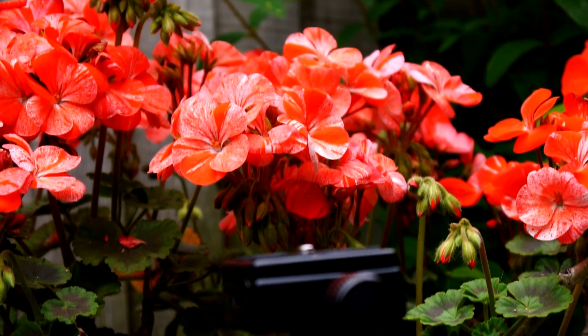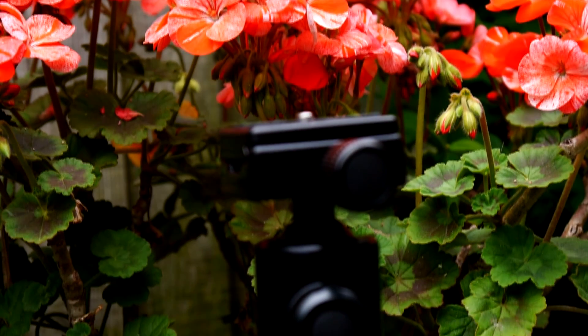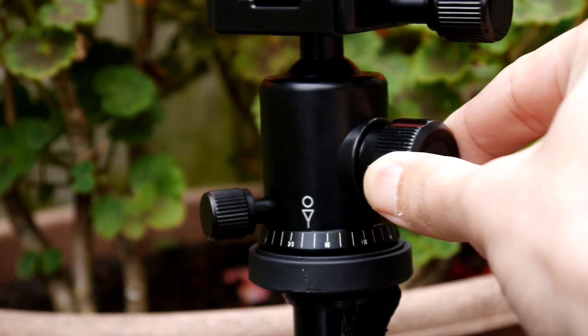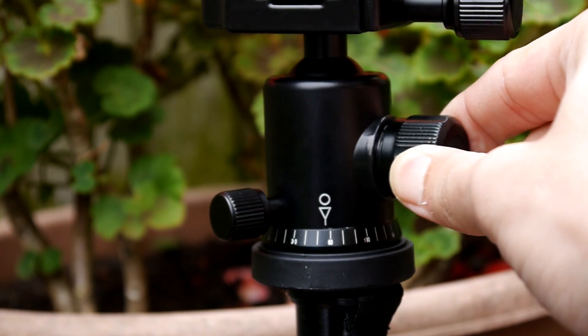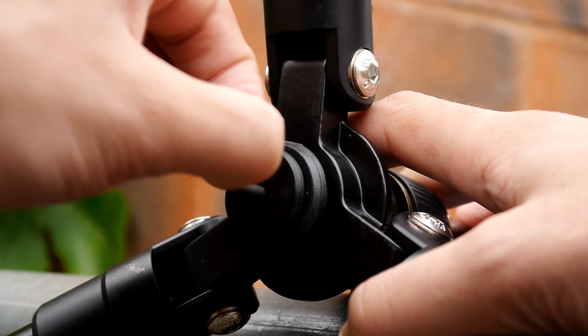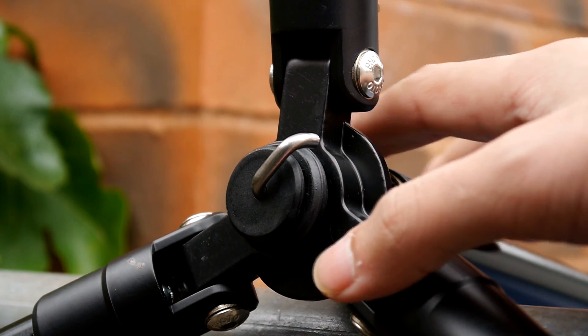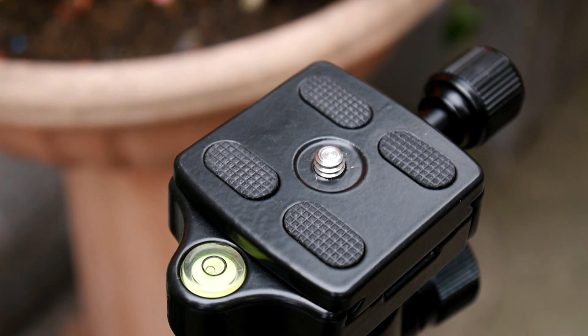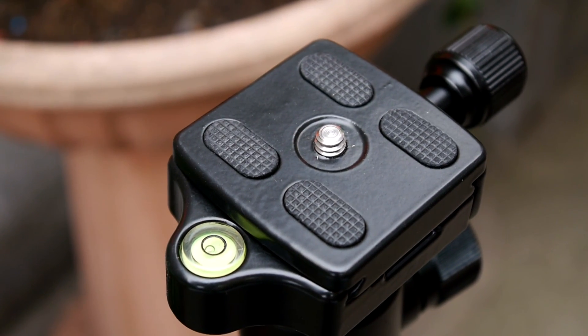It has a ball head design with a three-way pan head that allows tilt and swivel motion and a full 360 degree angle, ideal for any portrait or landscape option. A weight hook is available at the bottom of the tripod, which allows you to increase stability in windy conditions by adding some extra weight. It also includes a spirit level at the top of the tripod, which is ideal for uneven surfaces.